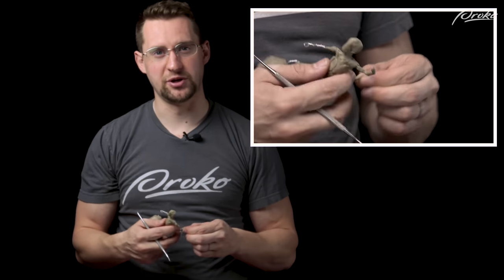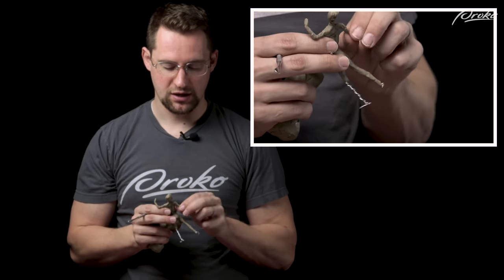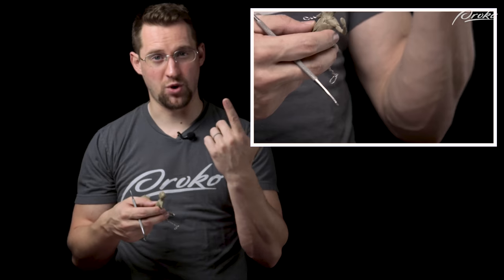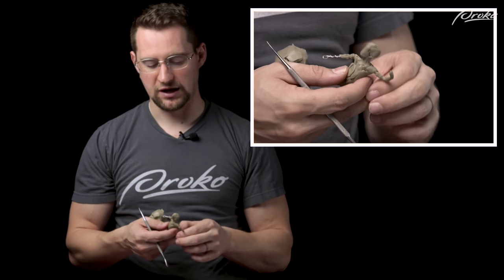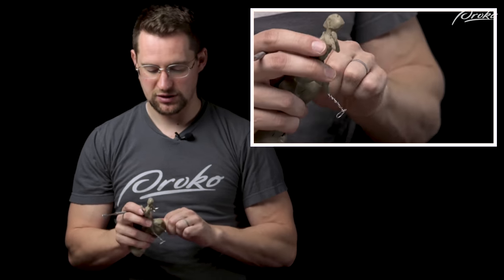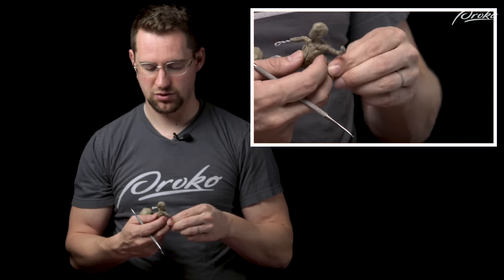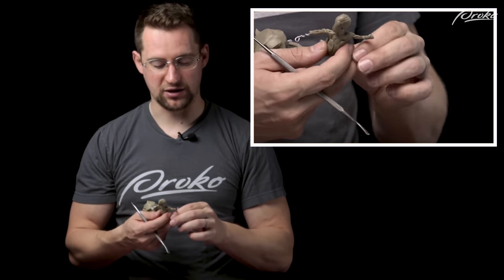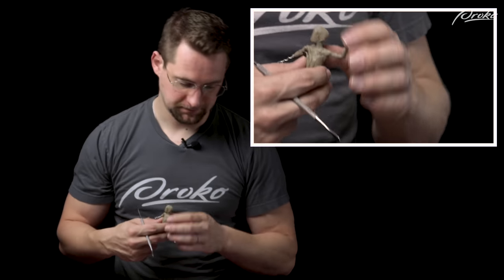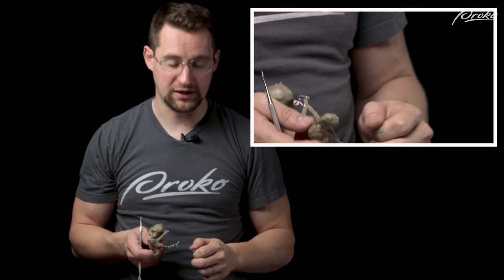I teach a method of building armatures that I really like — it's simple. You use one piece of wire and make the whole figure. I like to use the cranial units system — the Robert Beverly Hale cranial units system — which makes the figure about 11 and a half heads tall. As long as it supports the clay and the clay sticks to the armature, that's all you need.